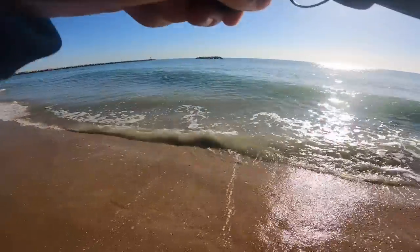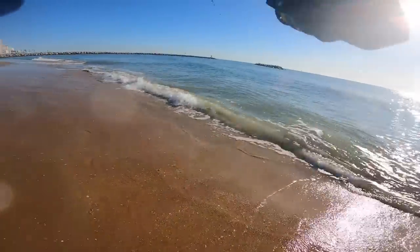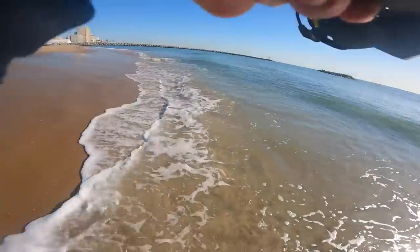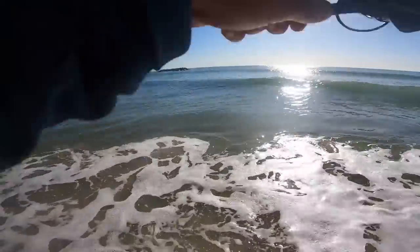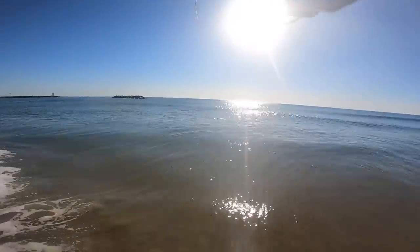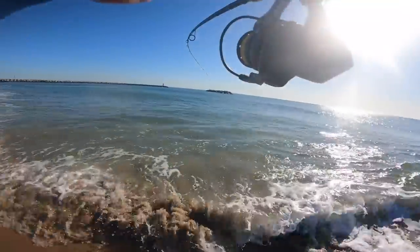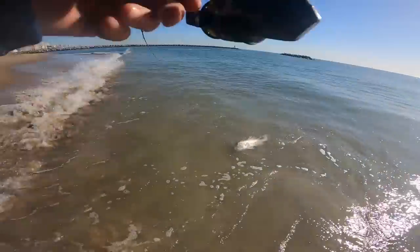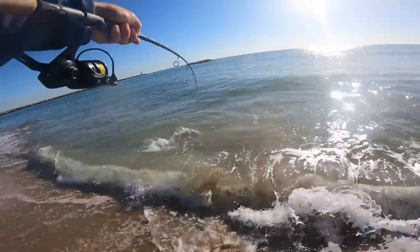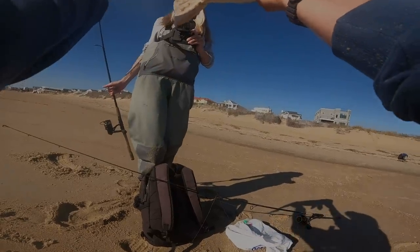There's a fish — hooked up! I thought I was hung up but that is a nice one. Really nice fish guys. Dang, that is a nice drum! This is always the critical part — landing these fish right in the shore break. Amazing fish!